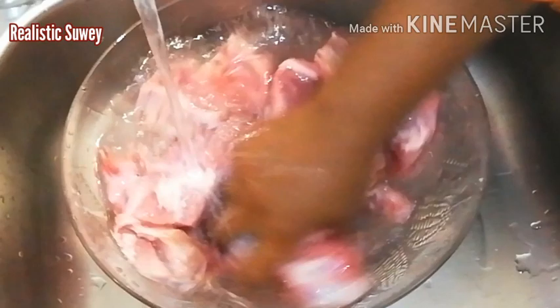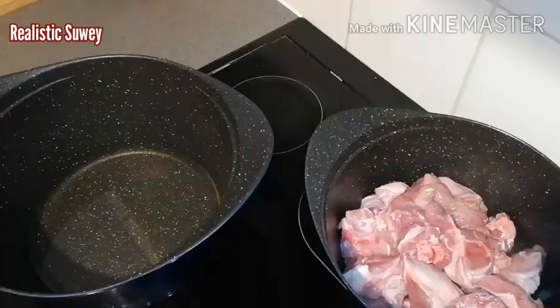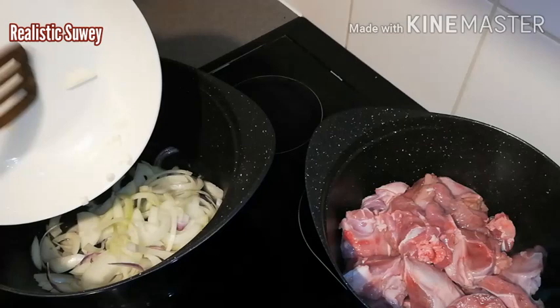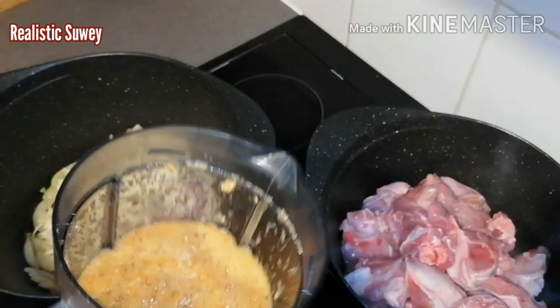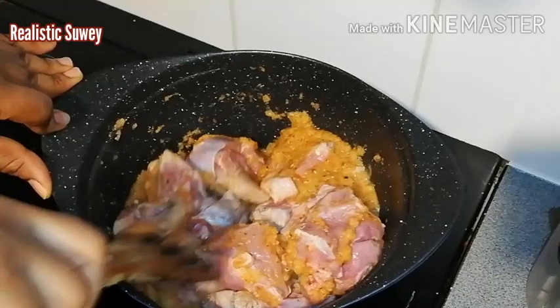This is goat meat — one kilo. I just sprinkle about a tablespoon of vinegar, pour some water on it, and rinse it about two times. This is done. I'll transfer it into my cooking pot. In the bigger pot I've already added my oil, and now I'm adding in the sliced onions. Then onto the meat I'll be adding the blended ingredients.